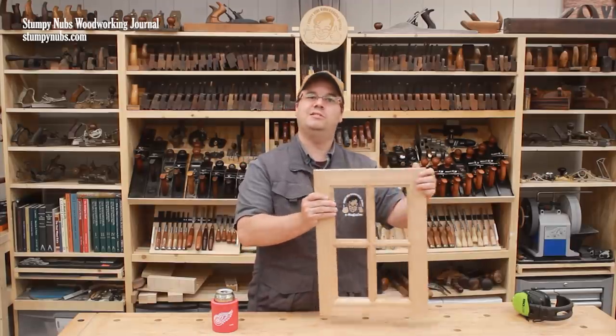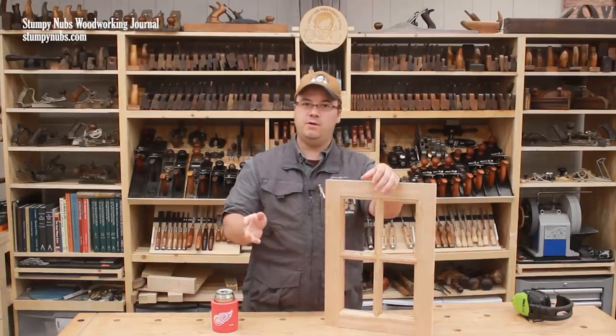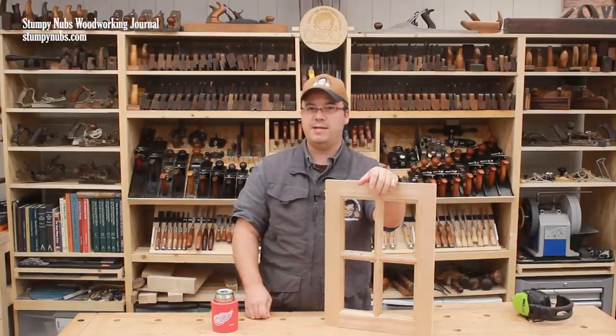Divided glass doors can look difficult to build, but they really aren't. I hope this video, along with the others that I'll link to below, give you the confidence to try them yourselves. See you next time.